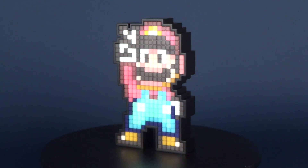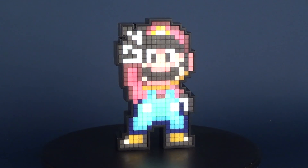Today's video, we're going to be checking out the Pixel Pals number 20. This is Super Mario World Mario.